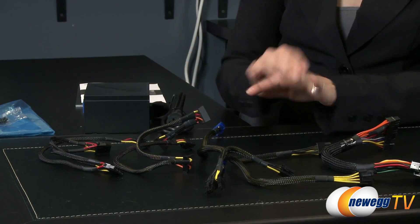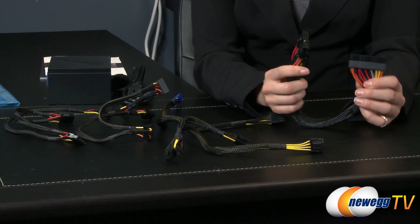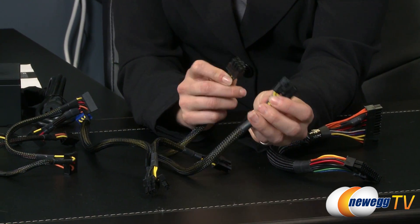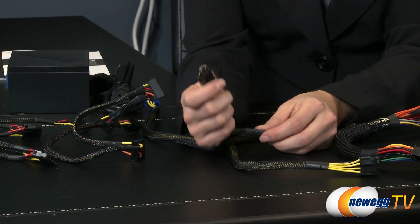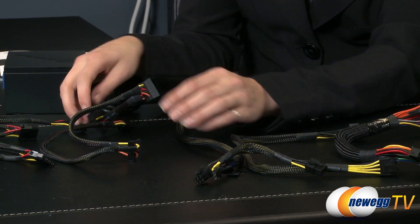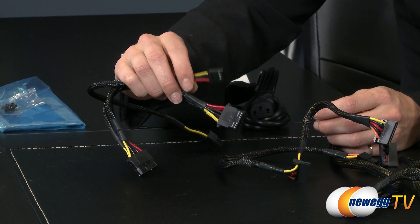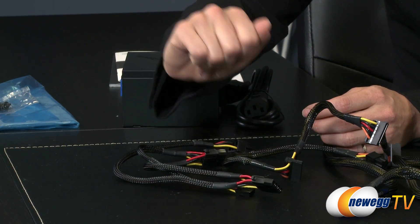Power cable. Now let's talk about the accessory cables. We have the motherboard cable, which is your 20 and 24 pin cable. Your CPU cable, a 4x4 cable. Then we have the 6-and-2 or 8-pin PCIe and 6-pin PCIe for your graphics card. We have the SATA cable, and then a 4-pin Molex and a floppy connector in case you still have one of those.